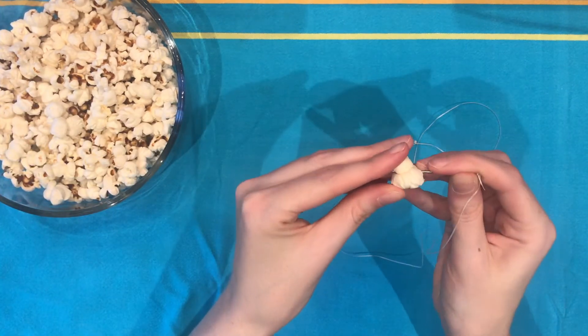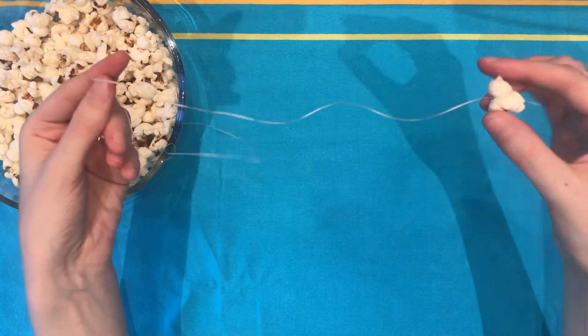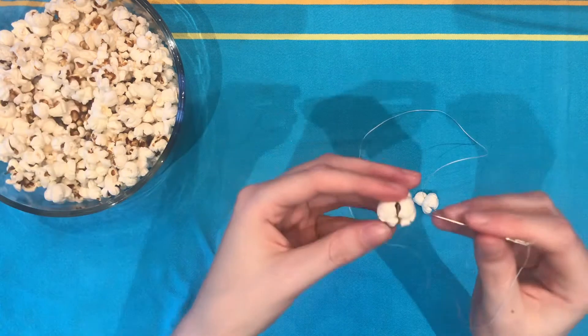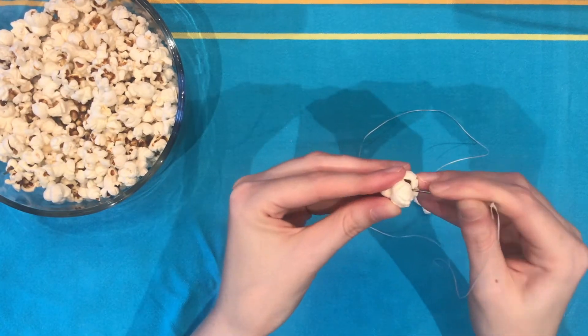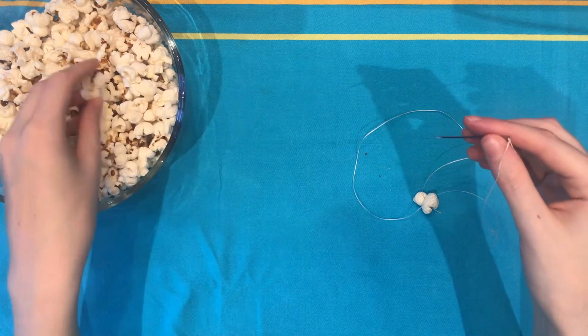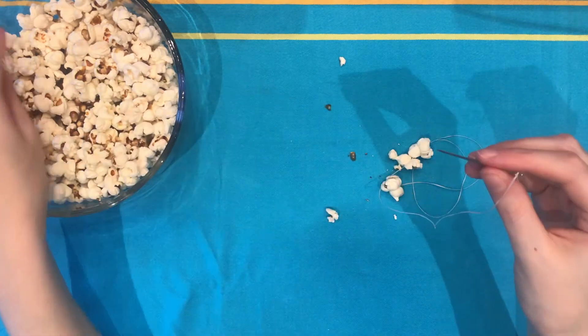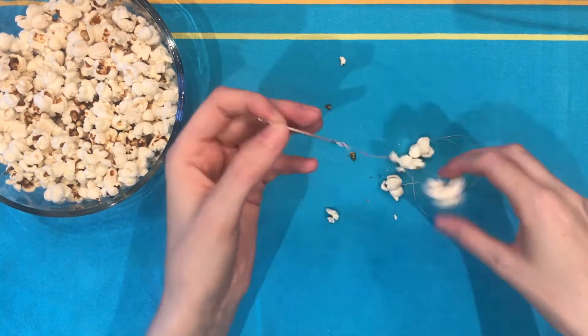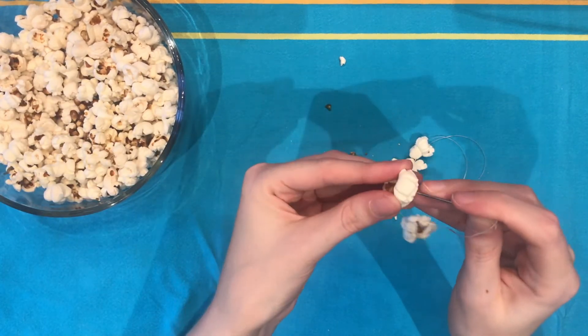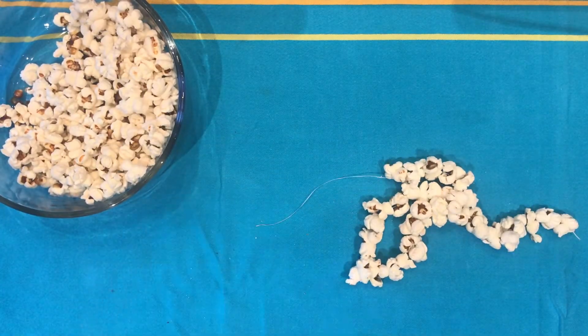Then it's just a matter of pushing the needle through the center of the popcorn, and then dragging the popcorn to the end of the floss. As you work, you may notice that some pieces are more difficult and they could break — that's fine, you just need to pick up again and choose a new piece. Continue threading the needle through the popcorn and pushing the popcorn to the end of the floss.